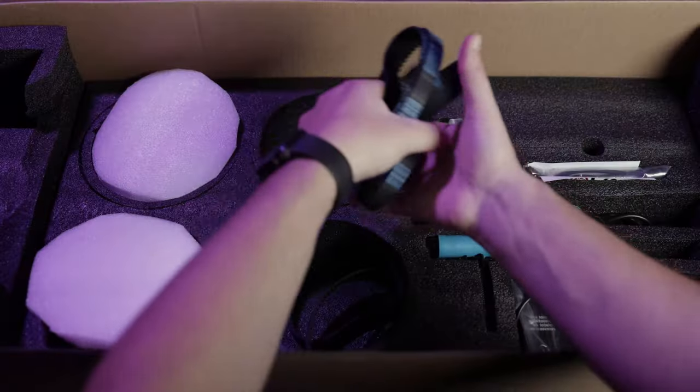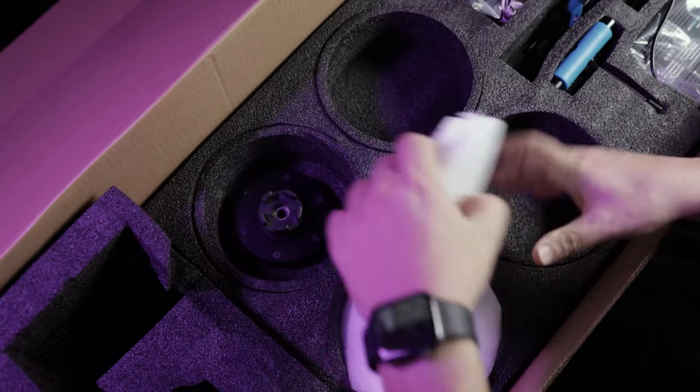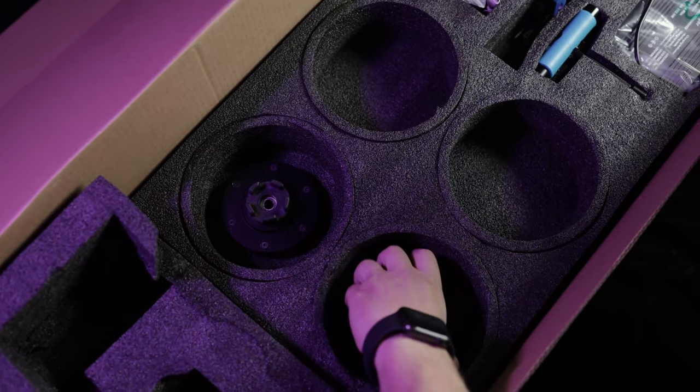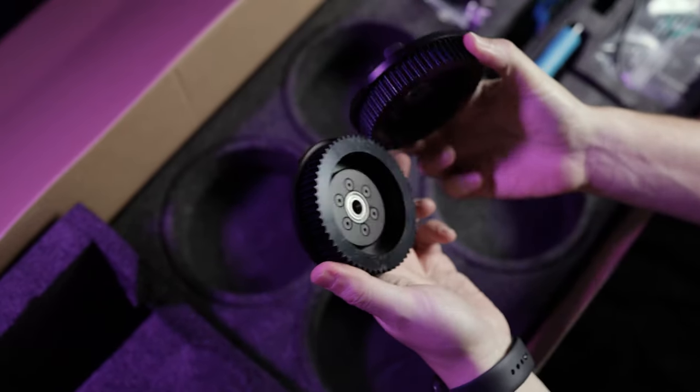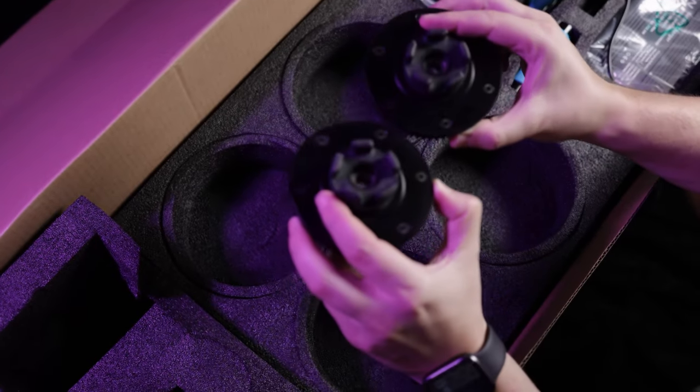The unboxing seems very premium. We have a few spare belts, everything was neatly packed. We have metal pulleys — take a listen at this. Now that's the sound of quality.